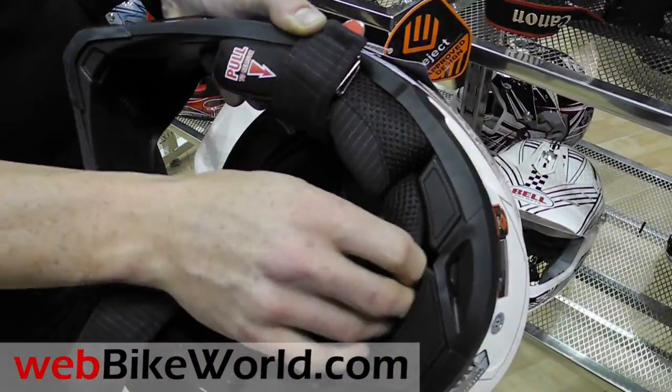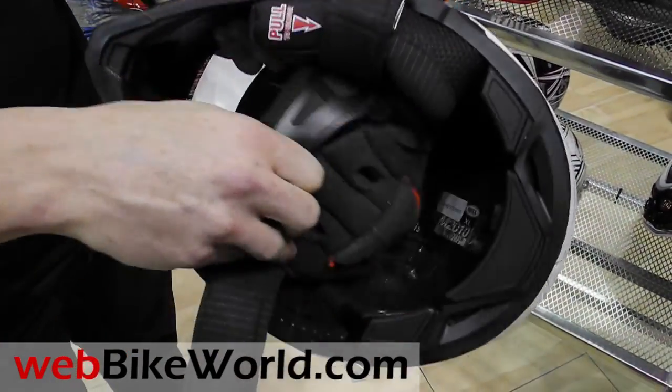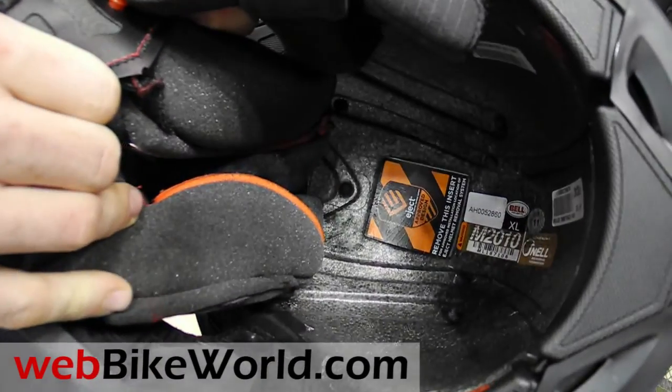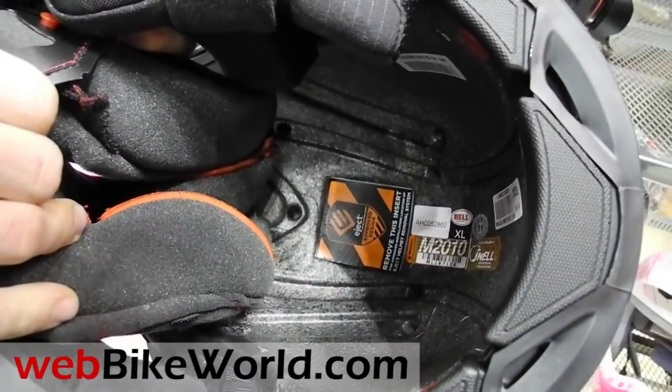This is also in conjunction with our eject system, which you should be able to see here. That eject system will help push the helmet off the rider's head should he or she get injured.